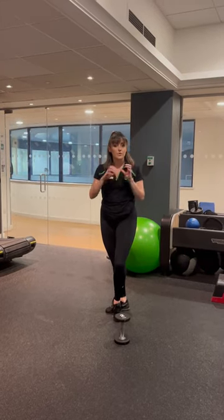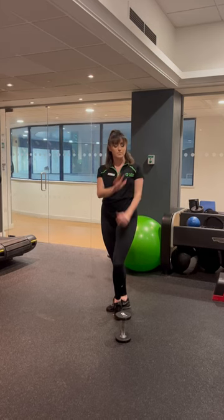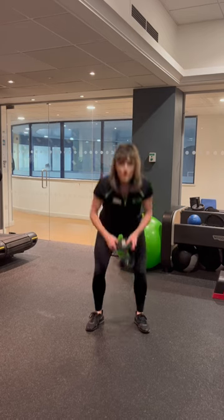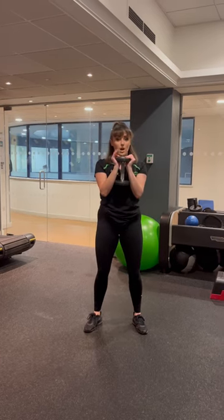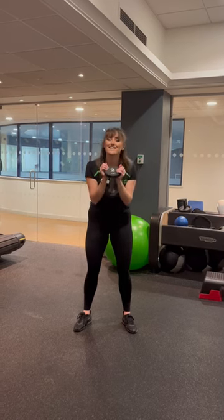Now, the reason we add this weight at the front is because that stops you from leaning forward, so hopefully it will help keep those backs up. So you're going to grab onto your weight. I like to hold it like so. As one of my other joint painters said, it's almost like creating a little heart.